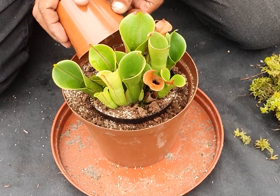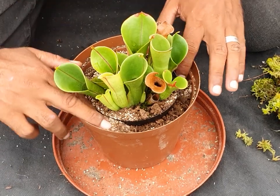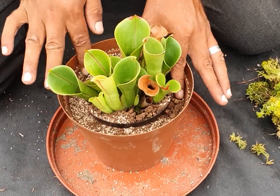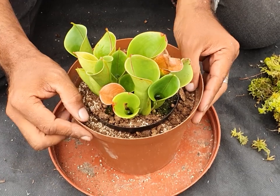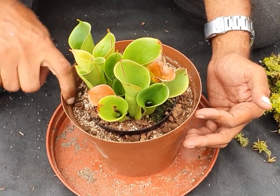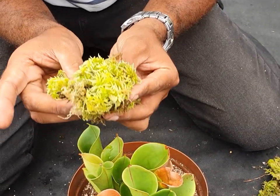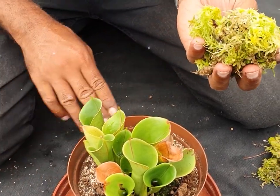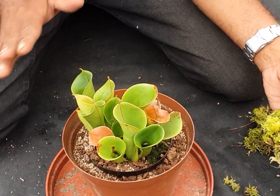And this is what we're going to do — like that. You will see that the sphagnum, or the growing medium around the inside, is slightly lower than that line. That's okay because the live sphagnum is what I'm going to use to dress on top and bring it up to that level, so it completely decorates and makes the pot look really good.